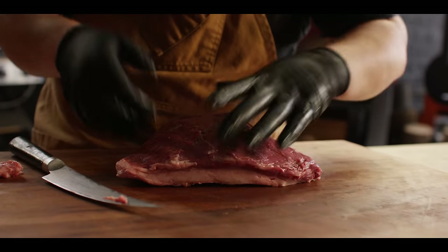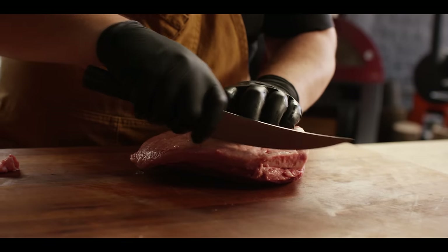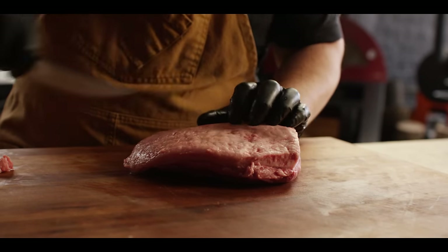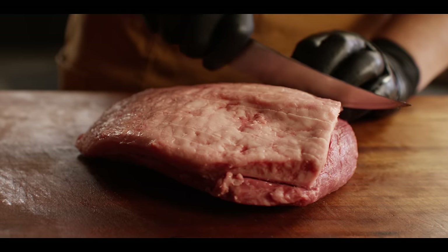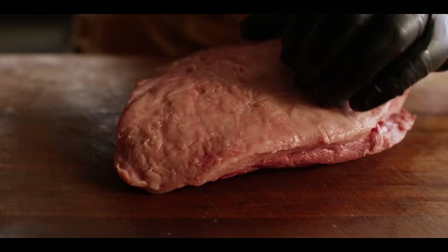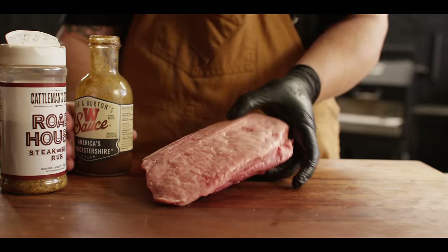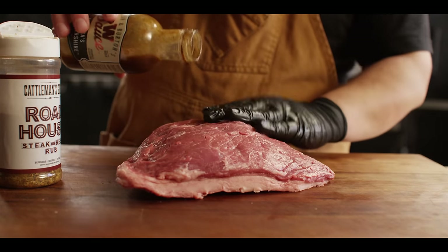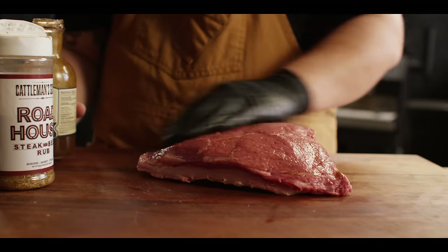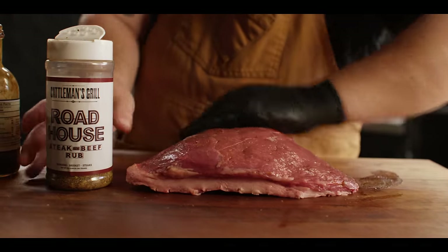You can cut the fat cap off afterwards if you don't want to eat it all. But all I really need to do here is score this fat cap and then get this thing seasoned up and onto the smoker. The scoring will help with rendering and also help the rub stick to the fat. We're going to keep the seasoning really simple — just a little bit of W sauce, the Worcestershire, as a binder, and then some Cattleman's Grill Roadhouse steak and beef rub.